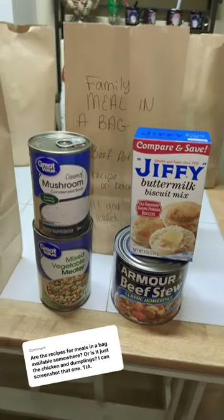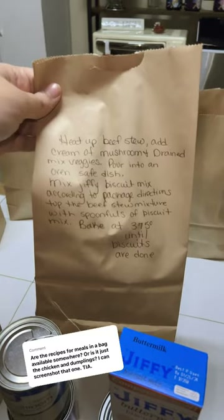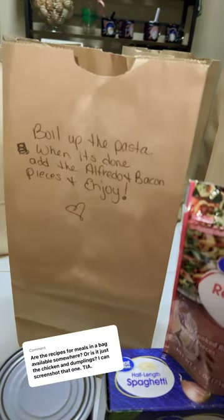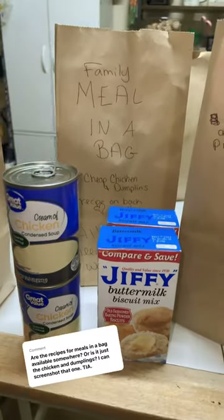I will show you the ones that I made. Screenshot. First meal, beef pot pie. The recipe for beef pot pie. Second meal in a bag. This is what I got. Easy peasy. Third meal in a bag, cheap chicken dumplings.